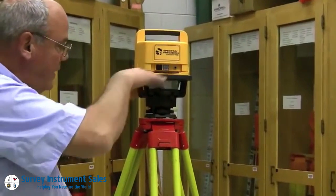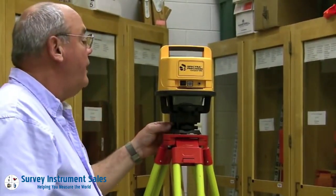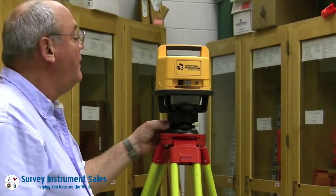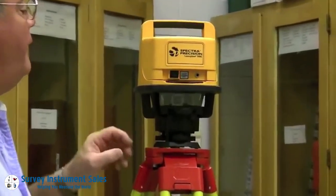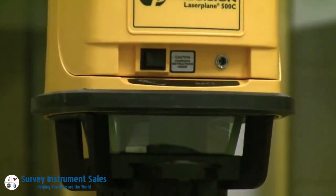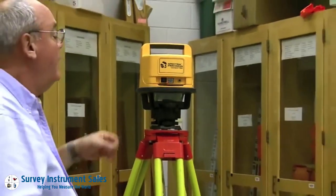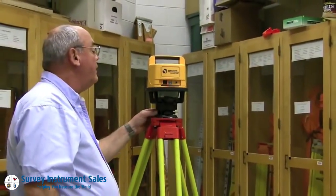This is shooting out a beam of light that you can't really see very well. I'll take it out of level, and we start getting a flashing light next to a symbol — it says it's out of level and it stops spinning. So this instrument will not shoot or work if it gets too far out of tolerance on level.